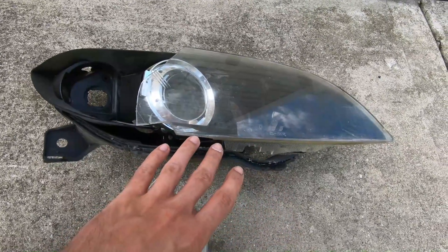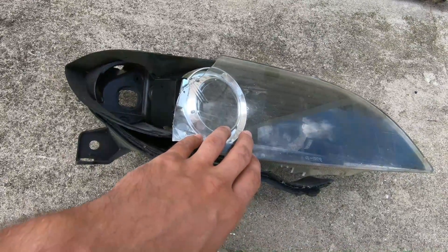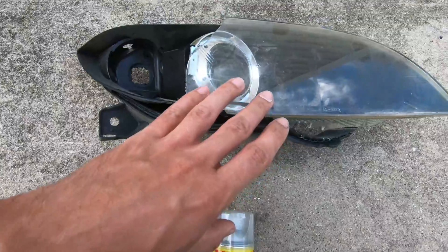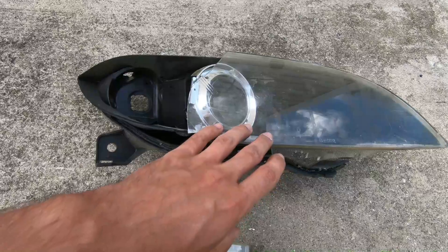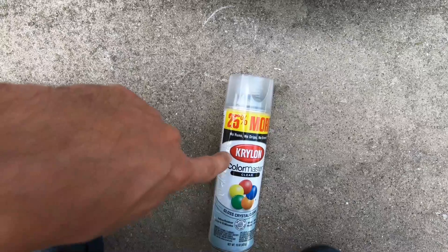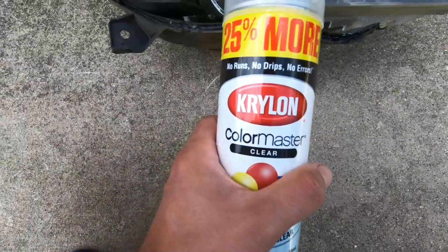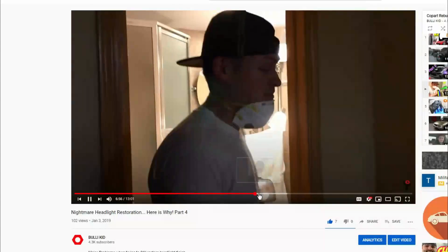Just about a year ago we were flipping a vehicle, and we decided to clean up the headlights. We sanded it, polished it, and then we wanted to spray some clear coat over it. As we all know, polishing headlights is not a permanent fix — they always come back looking foggy and yellow. The most permanent fix I've found is spraying clear coat, but this particular one completely destroyed that headlight when I was trying to restore it.